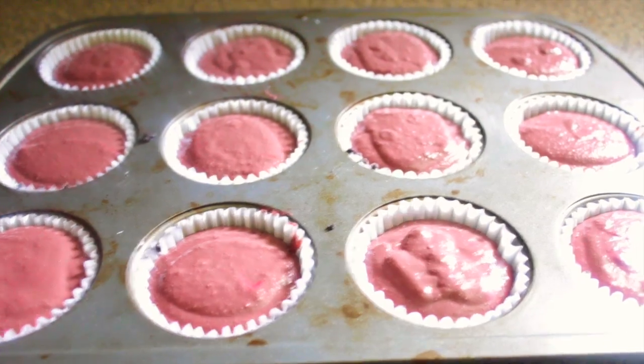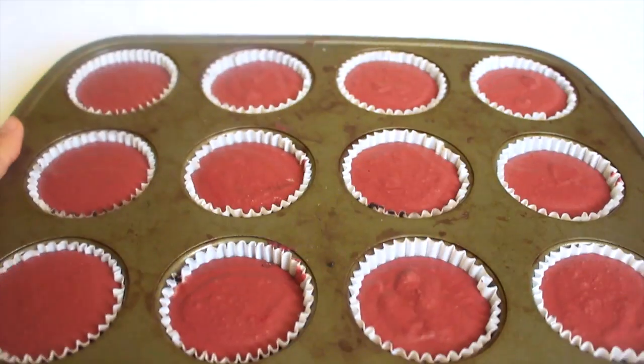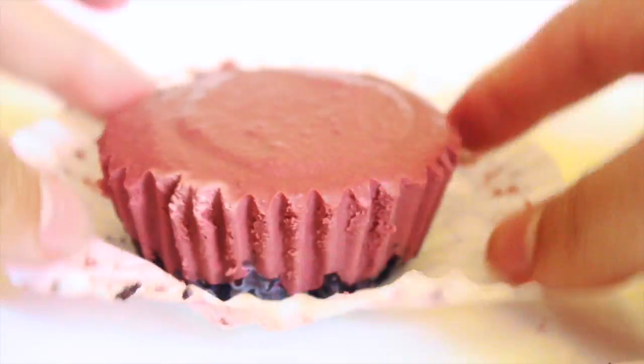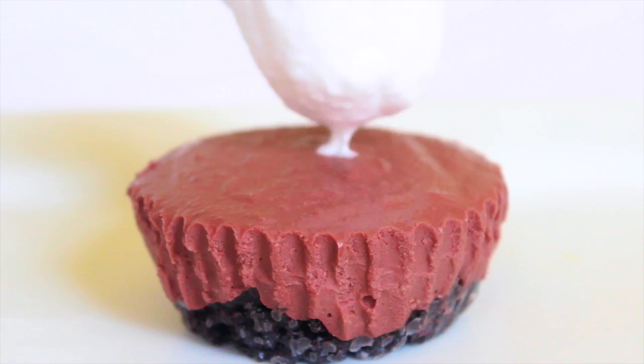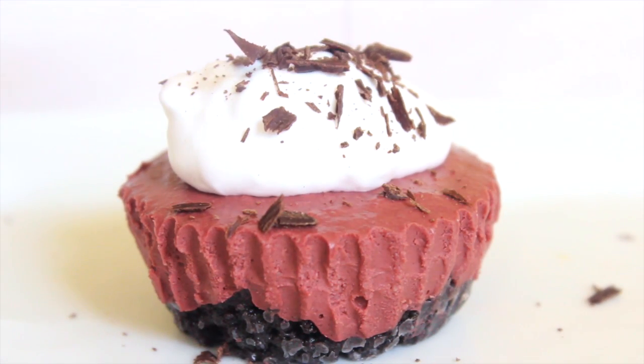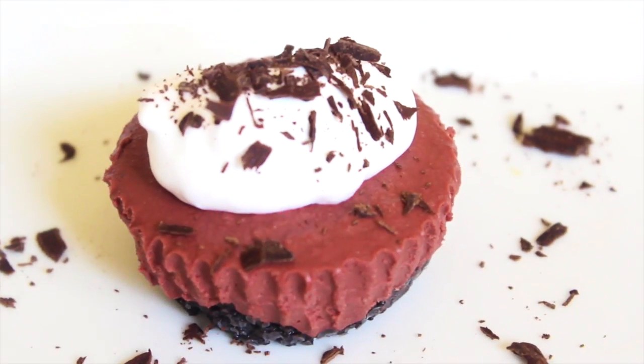Freeze in the refrigerator for 4 hours until firm. Then peel the cupcake liner from the cheesecake and decorate with a dollop of coconut whipped cream and chocolate shavings. Serve and enjoy!